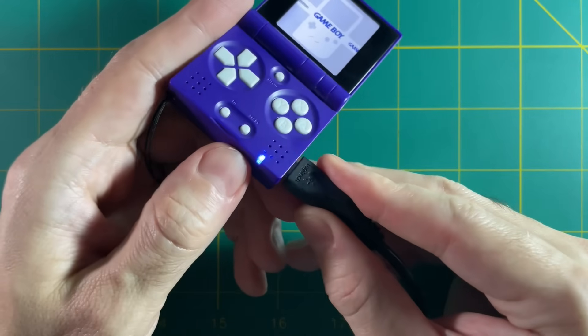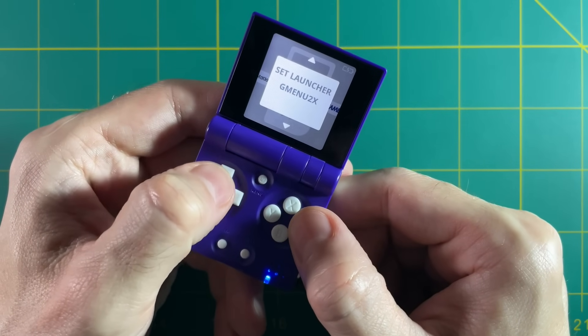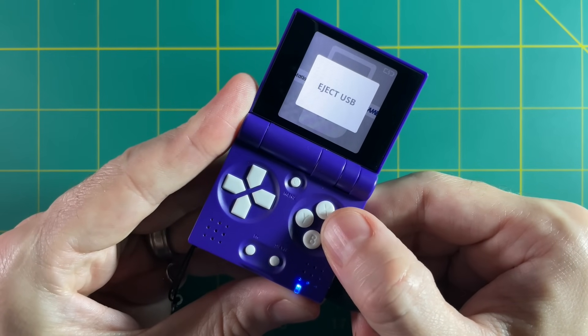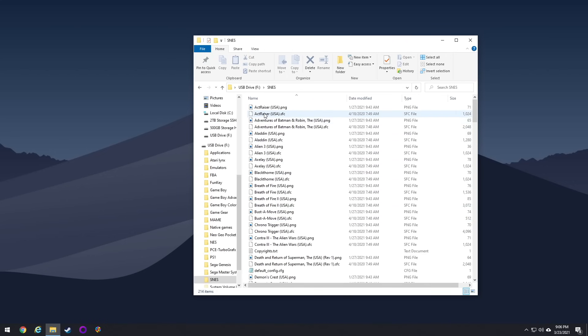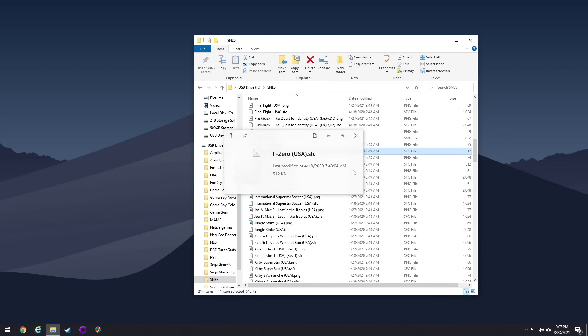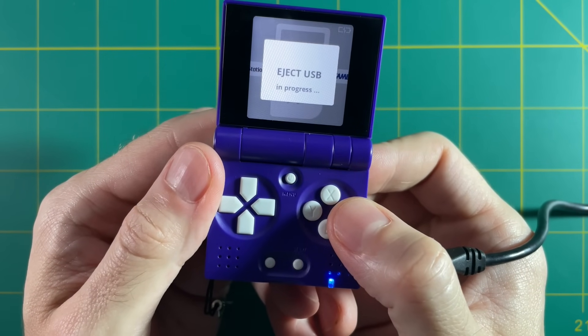When you charge it, you get a blue LED indicator light. When plugged into a computer it mounts as a USB drive — you go into the menu and select mount USB, and it pops up like a USB flash drive. This is how you add your ROMs. For example, here are all my Super Nintendo games — all it needs is the game file and a PNG file matching the game's name. That's how you get them to show up. Very simple. Once done, select eject USB from the menu.